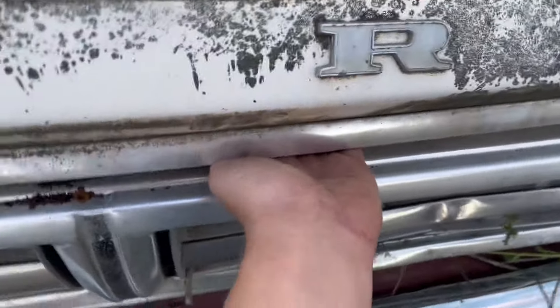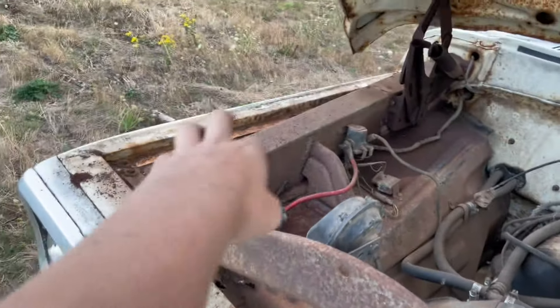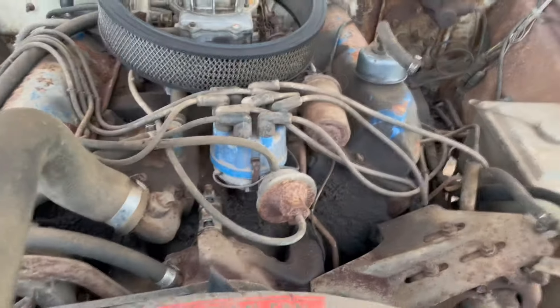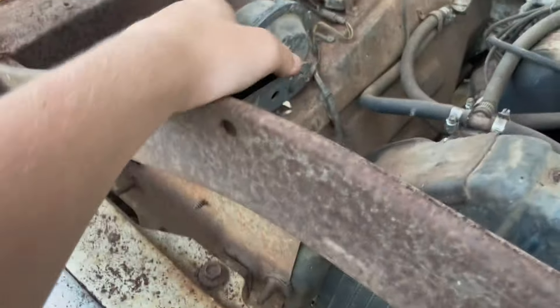Gonna keep the hood. The hood on the inside is a little rusty. Have to replace this whole core support and that fender over there — that whole side. It's got a 360 FE with a two-barrel in it, power steering, manual brakes. Got a horn — I don't know if it still works.